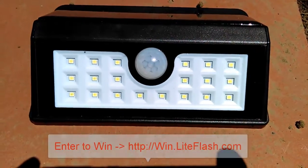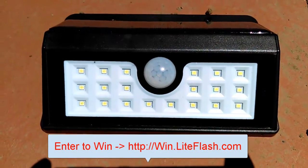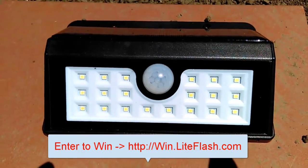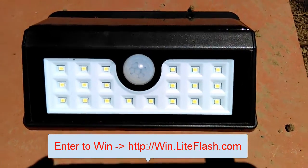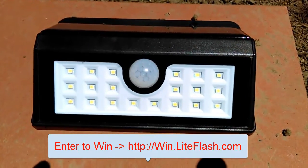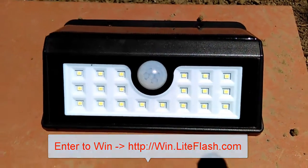Hello everyone. Are you looking for solar landscaping lights? Well look no further, here's a perfect unit, and as a matter of fact I'm giving one away every week. Simply click on the link below, which is win.lightflash.com, to enter and win.